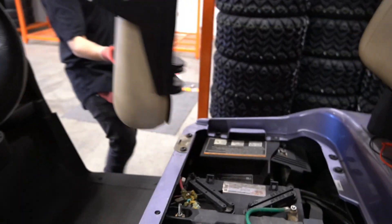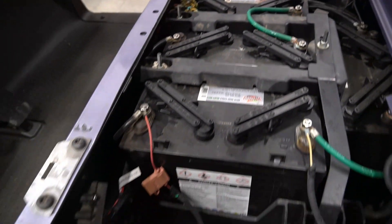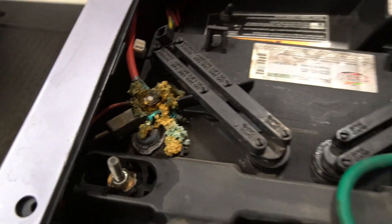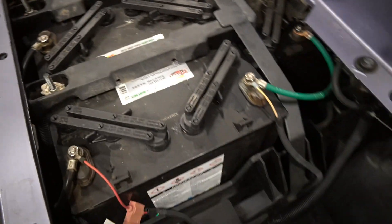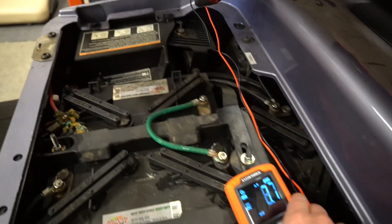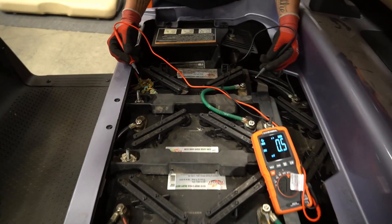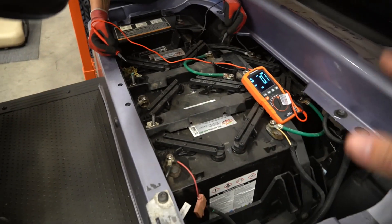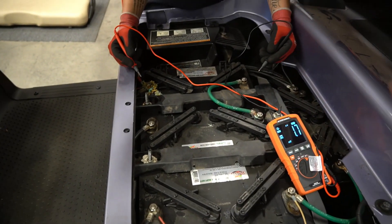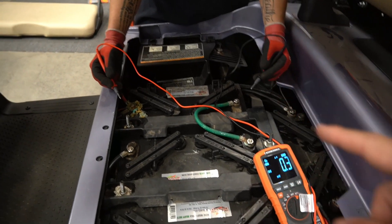With our multimeter set, we're ready to pop this front seat off and get a look at our batteries. As you can see, we said they're older and there's some pretty gnarly corrosion that's built up on these batteries. This is a 2016 48-volt EasyGo RXV, so it has four 12-volt batteries.